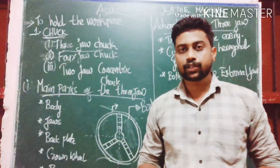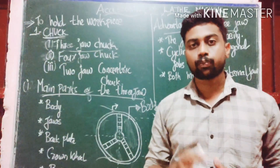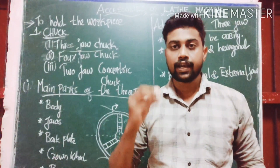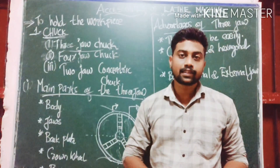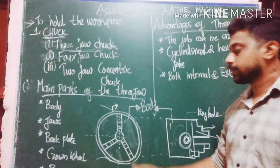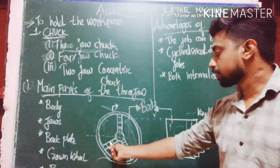We are going to talk about the types of chuck. The chuck we are discussing is the 3-jaw chuck. There are 3 jaws in this chuck.